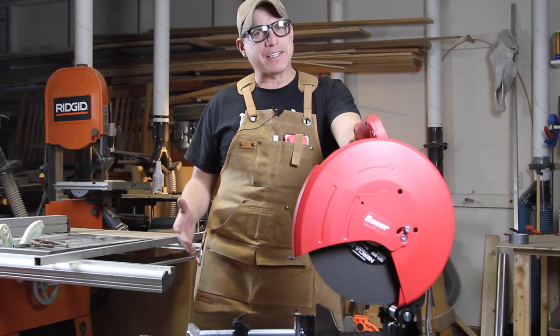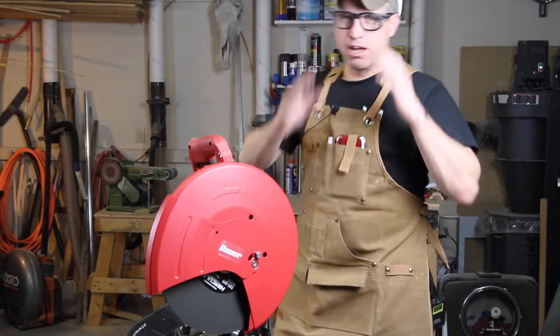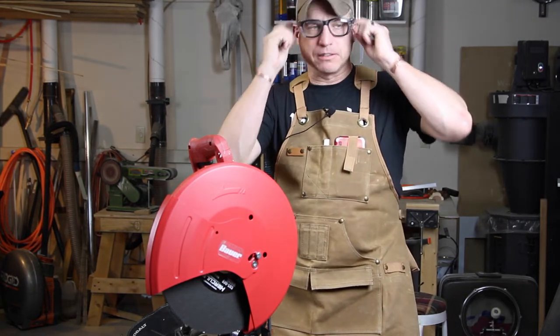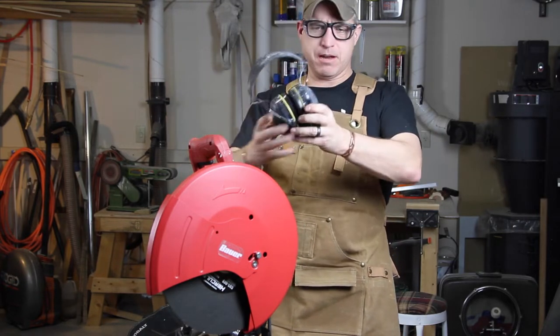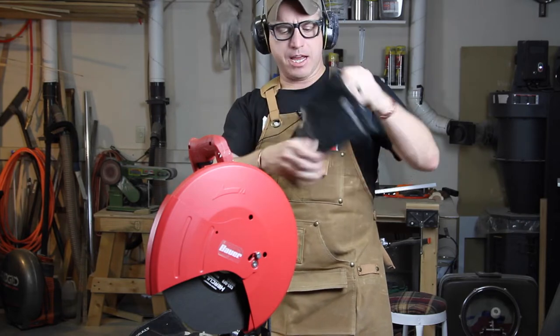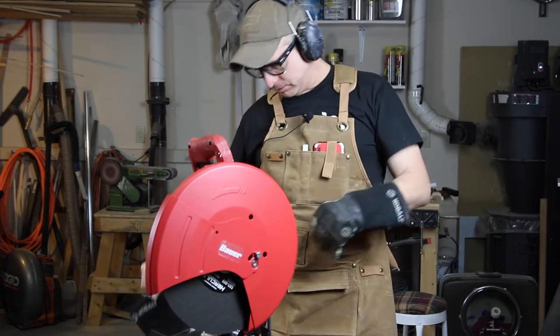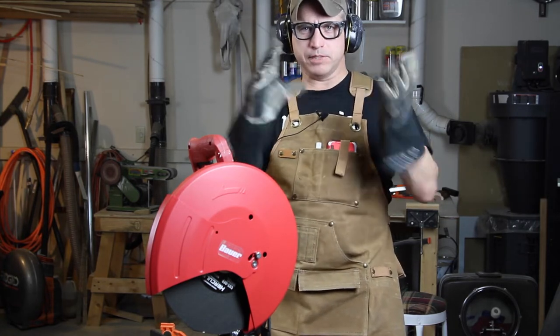So I bought this thing to cut some metal, so let's cut some metal. Before we start cutting, I've got some safety glasses here with side protection, I've got my ear protection, and I've got my hand protection. Let's do this.